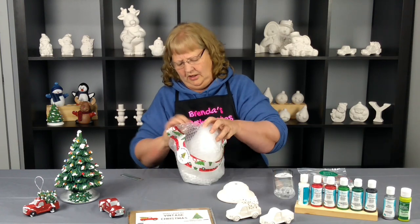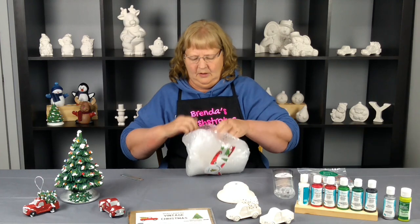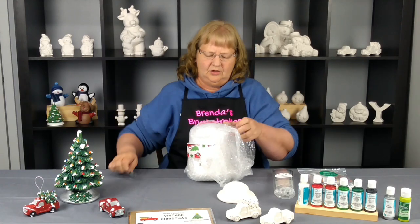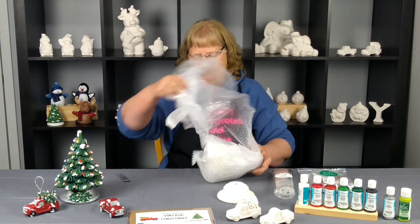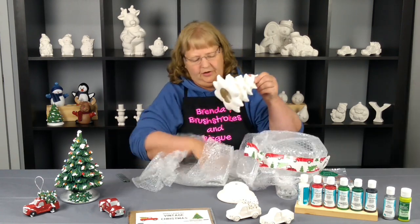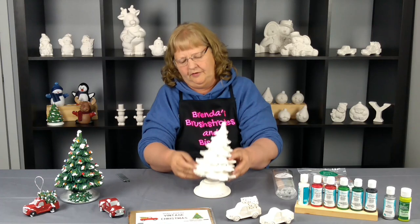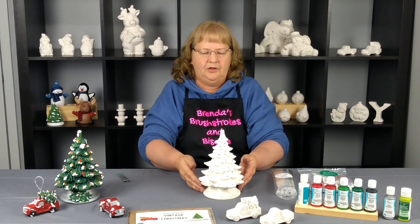And now we're going to get into our tree. We thought since this was such a hot item this year, this would be a good subscriber box missed piece — actually both of these would be good. This is our tree. It's the Noel tree and it will fit right on your base.